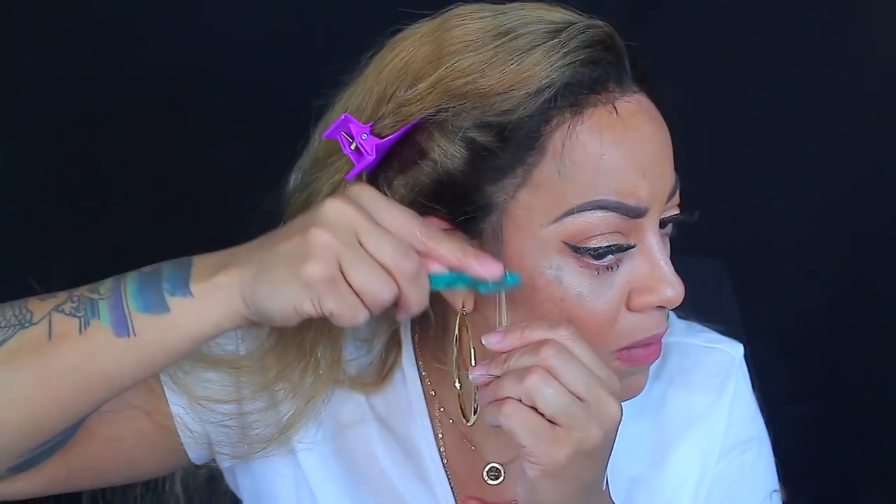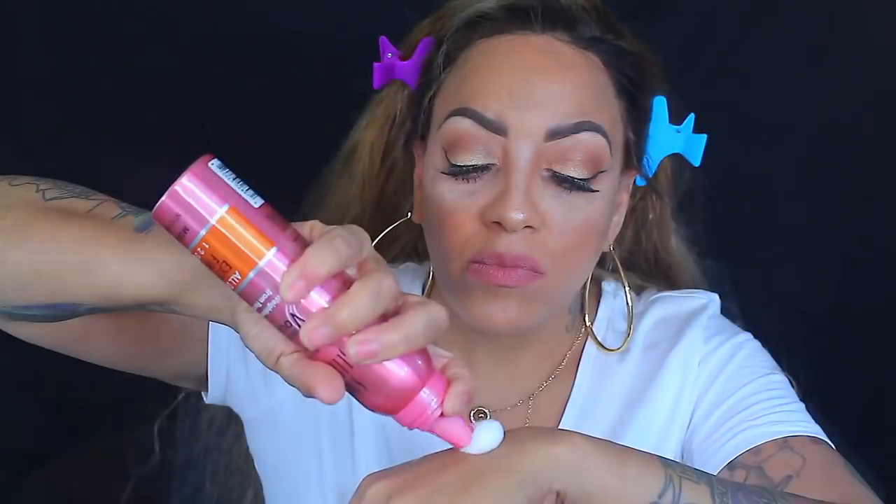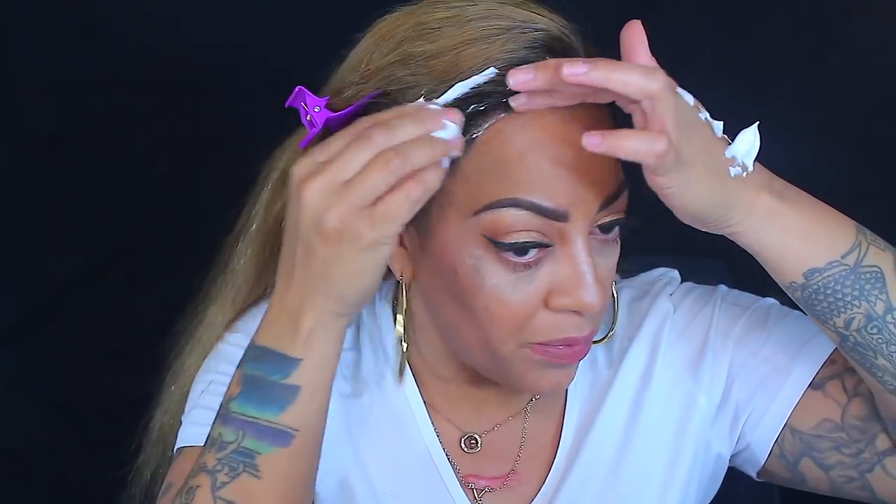This is the part where I always do my baby hairs — I love using an eyebrow trimmer. I'm applying the mousse on the baby hairs and also to the front of the wig so it seeps into the lace and lays the hairs down. I can wear the wig for a week like this with the mousse and hairspray, but the key is you need to make sure you put a scarf on every night.